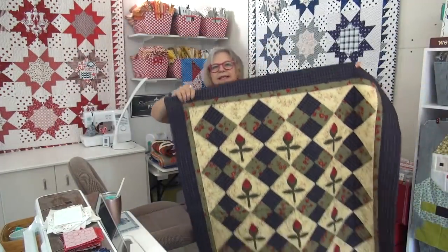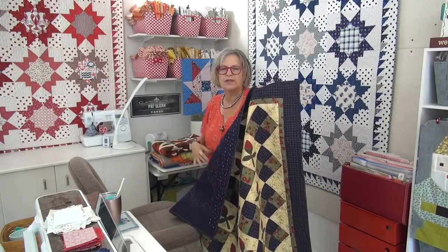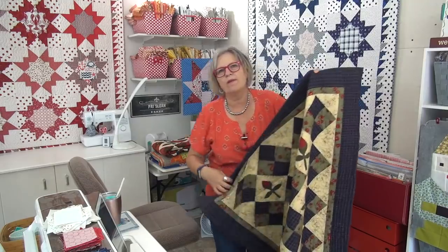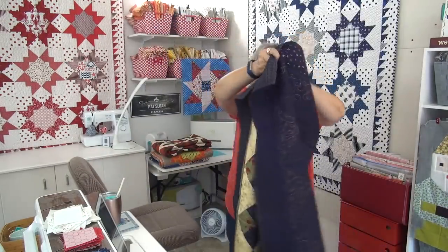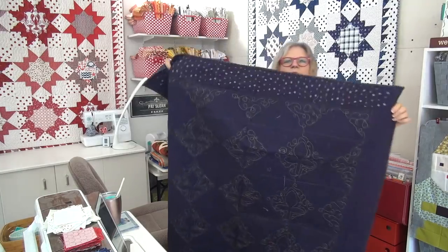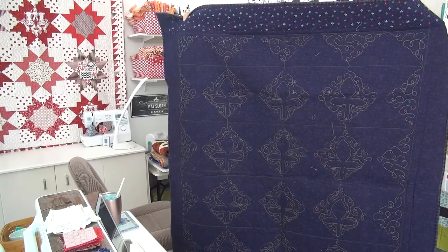I'm leaning to keeping this one because I've got so many with this fabric line — with the Simple Stitches — I'm keeping one from all the different fabric lines. And here's the back on here. Because I quilted it with the pale yellow to go around, you can see it on the backside.